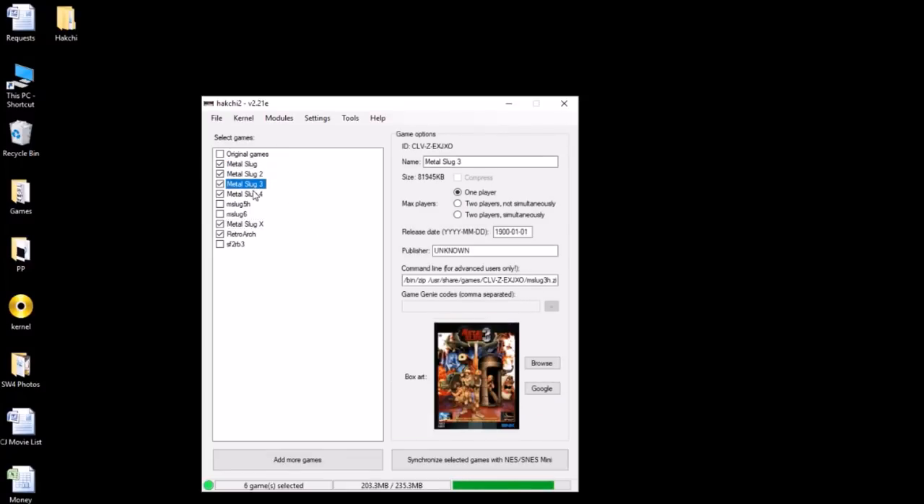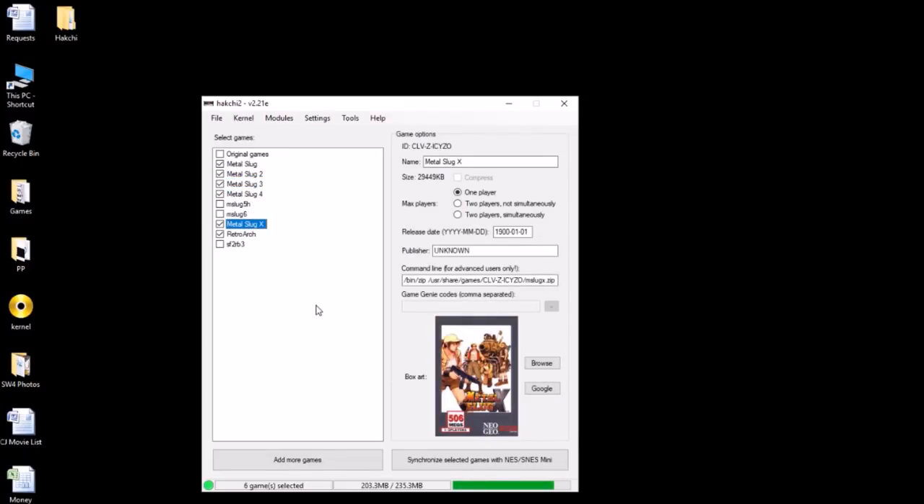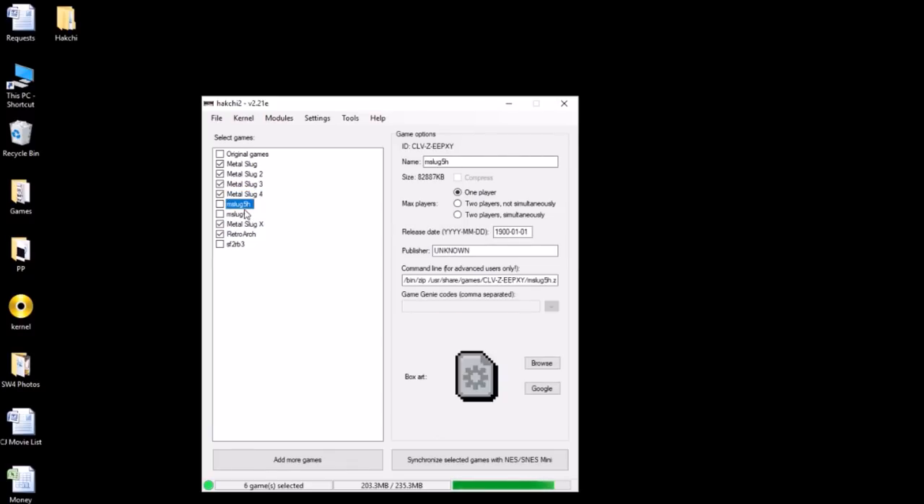We should be all set — one, two, three, four, X. Great. As you can see here, just these five games total 203 megs. Four is a whopping 63 or 64 megs. Five is 80 megs. And Metal Slug 6 is 128 megs, so there's not much else you can put on your system if you have six on there. I may not even be able to do five and six together in a video.